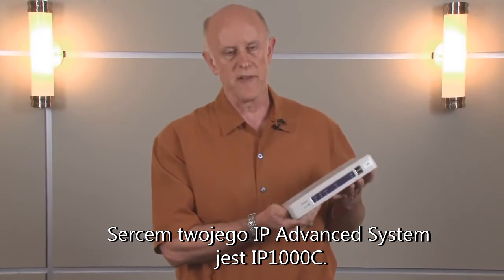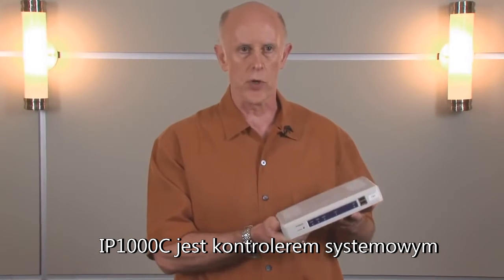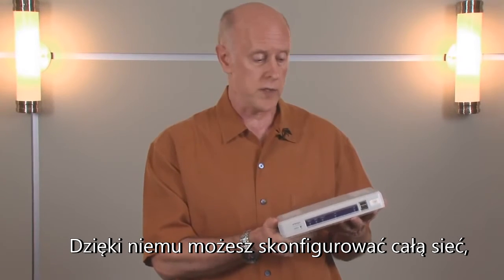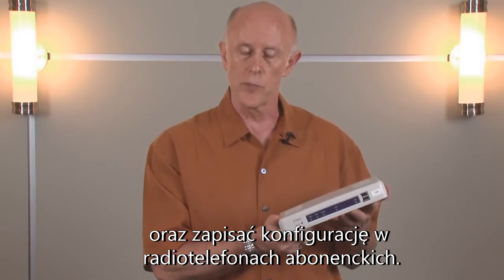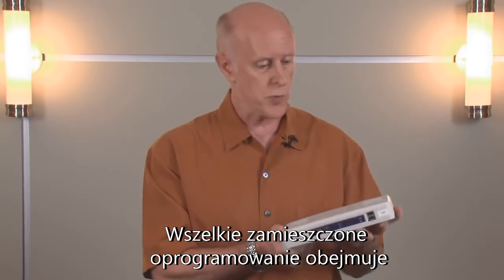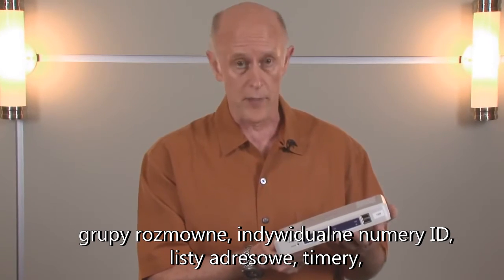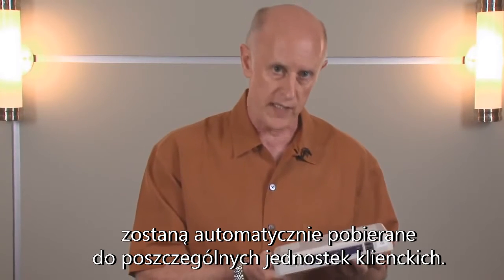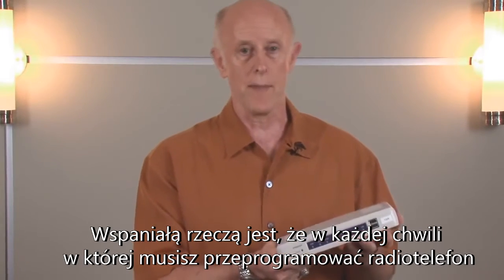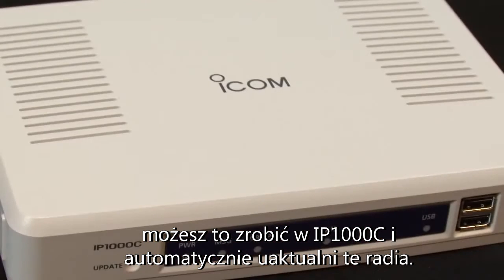The heart of your IP Advanced System is the IP1000C. The IP1000C is the system controller, or the hub, for all communications within your network. With this, you can do programming that would include networking and also the individual programming of subscriber radios themselves. All the programming — including things such as talk groups, individual IDs, address lists, and timers — will be automatically downloaded into individual subscriber units. Anytime you have to change programming in a radio, you can do it in the IP1000C, and it will automatically update those radios.